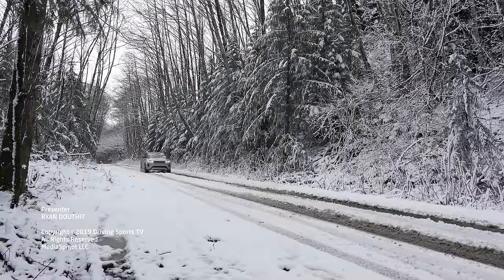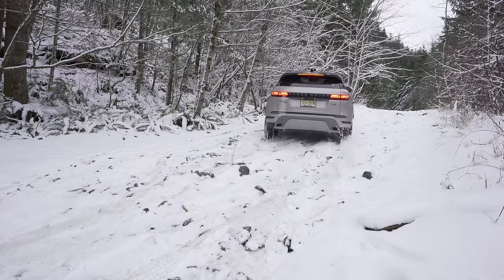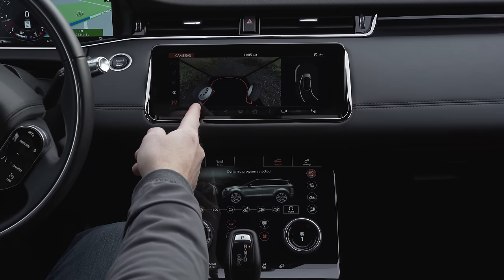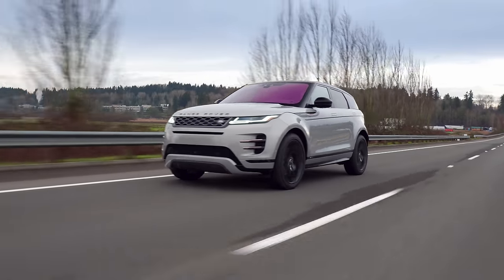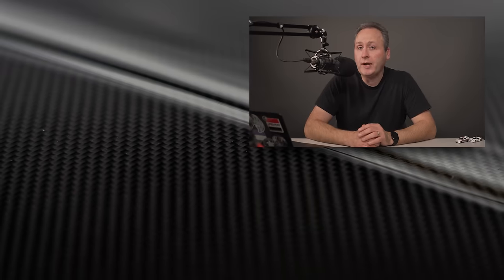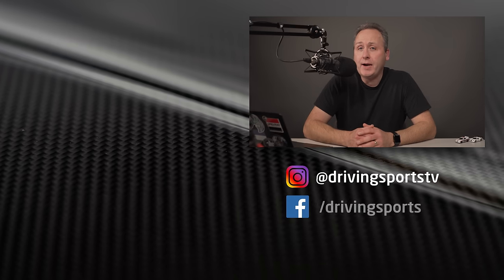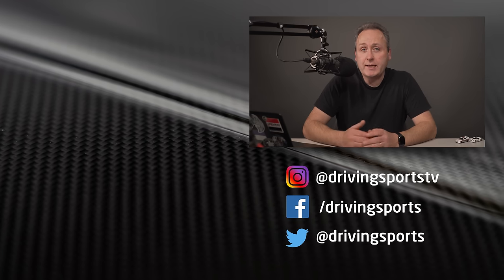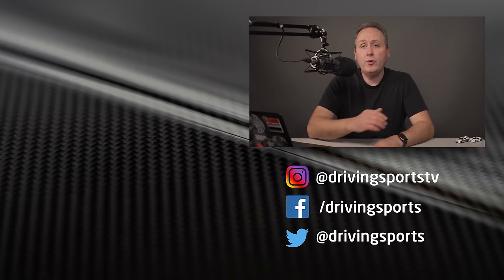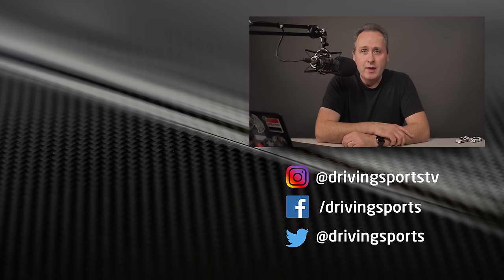To sum up my feelings about the 2020 Evoque, I have to say I'm torn. While I do love its abilities in challenging driving conditions, and it does look cool as hell, the undercooked tech and the frustrating off-the-line performance will keep me from recommending it to even part-time adventure seekers. Hopefully an over-the-air update can clean up some of the more egregious quirks sooner than later. Until then, I'm going to have to recommend buyers give this one a pass. For Driving Sports TV, I'm Ryan Douthat. Please take this moment to subscribe if you haven't already, and like and share our video — it's viewers like you that make this show possible. Thanks for watching, and we'll see you again next week.